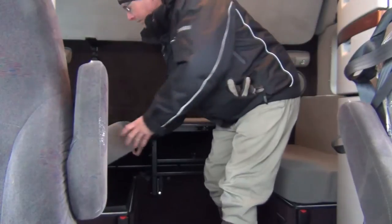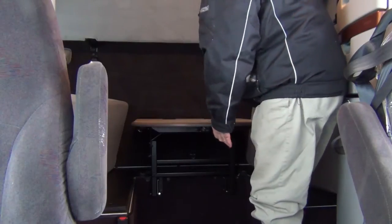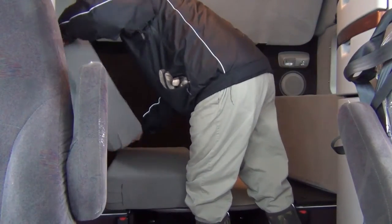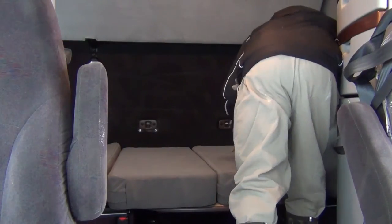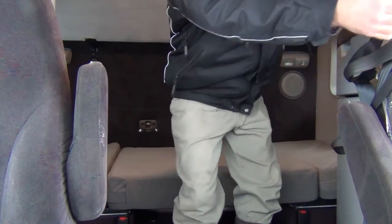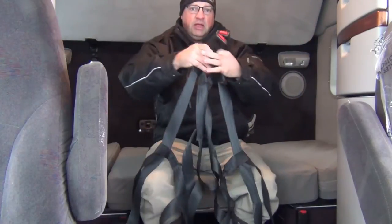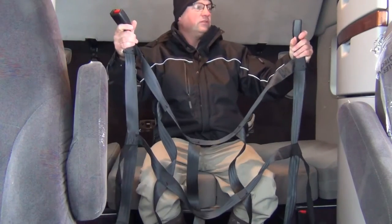To put the bed down, it's easiest if you flip the two cushions up and pull the handle underneath. The table goes down and what we have is like a cargo netting. It's designed to keep a sleeping driver laying down here from rolling forward in the event of hitting the brakes hard.